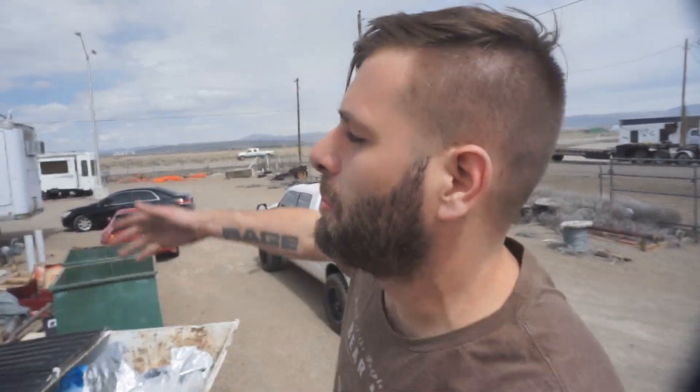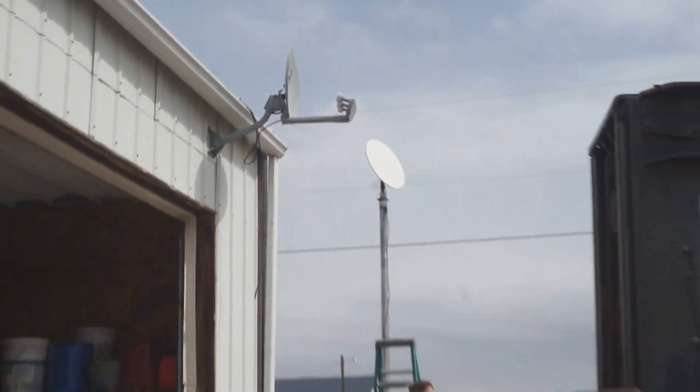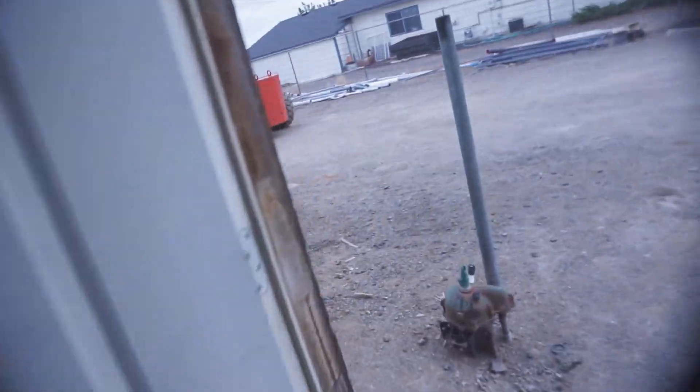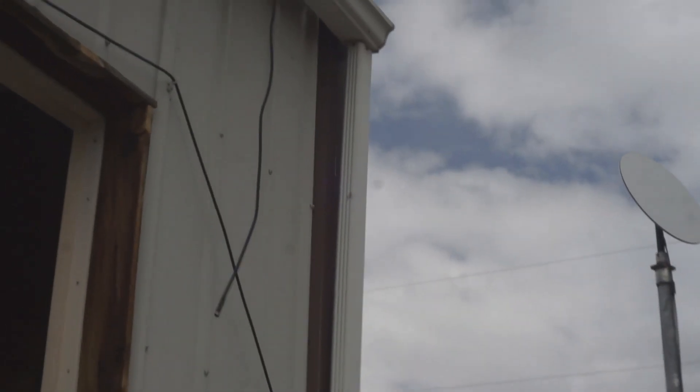Most regular Starlink owners, they don't build a pole or nothing like that. They just screw it through their ceiling. Oh, you get plugged in? We didn't look at the satellite. Yeah, it moved. You can see it adjusting.